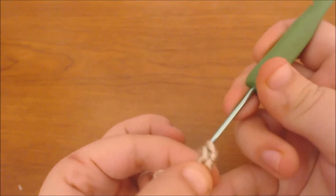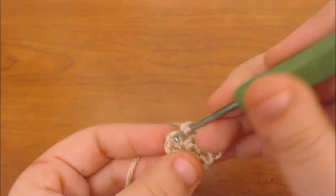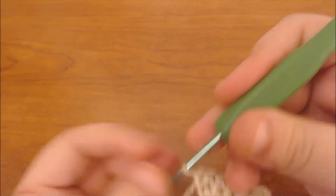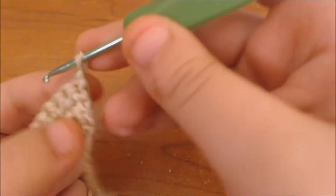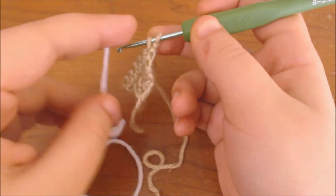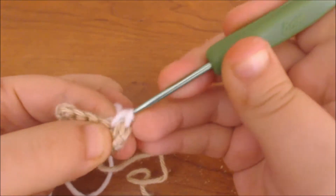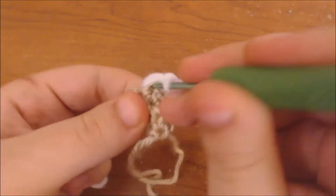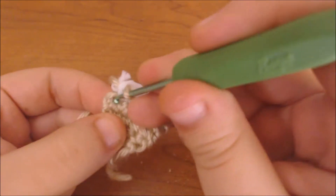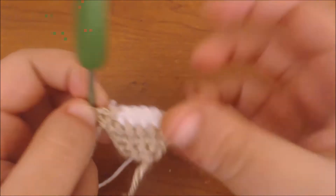I'm going to increase this first stitch again, then single crochet until I get to the end of the row. This time I'm not going to increase the last stitch, so I'm just going to do one stitch of single crochet. I'm going to chain up for the next row and increase that first stitch again, and I'm going to leave this stitch open and switch colors to white. So I'm going to finish that stitch using the white yarn, then continue using white. I'm going to do four stitches in white, and on the fourth stitch I'm going to leave that color open and switch colors back to my flesh tone yarn. Now I'm going to increase that last stitch using my flesh tone yarn.